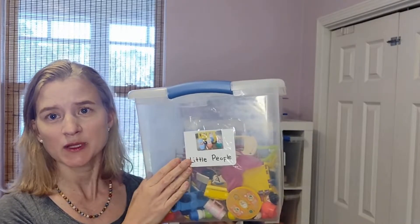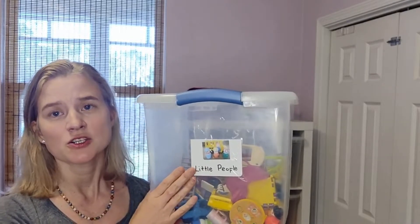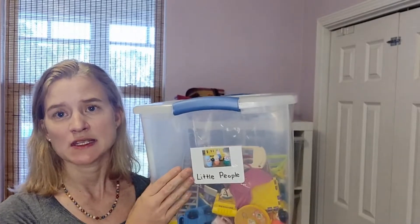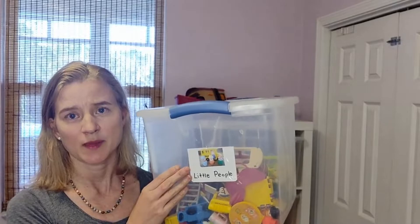I also love labeling the bins so children who come over to play — should more than one bin be dumped — it's very easy to pick up and put the toys back where they belong.